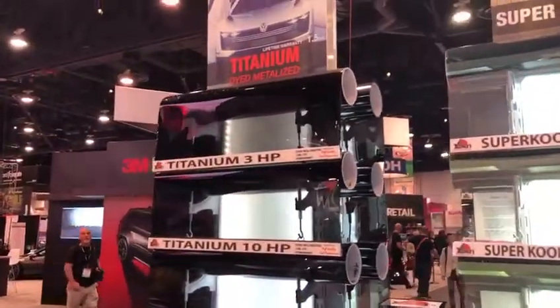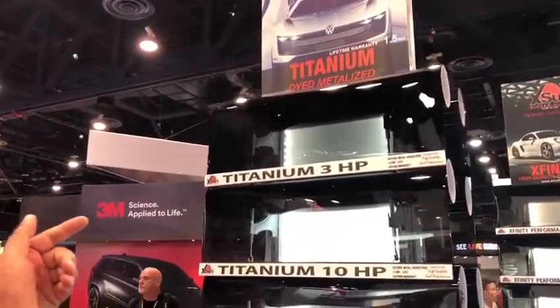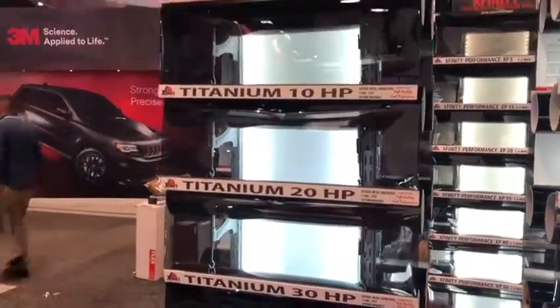We also have the Titanium film, available in 3%, 10%, 20%, and 30%. These are films that are more reflective outside and less reflective inside.